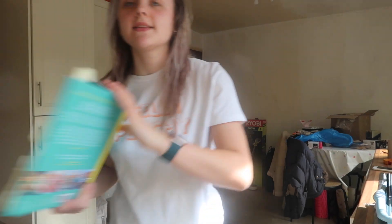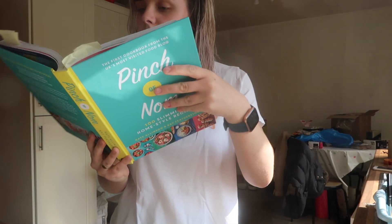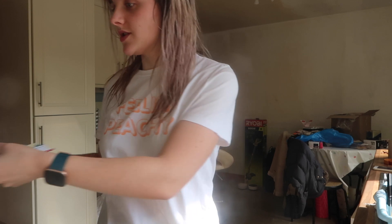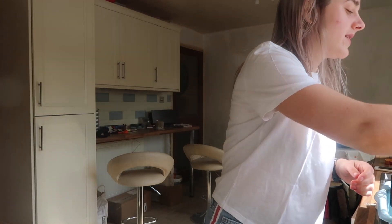Good evening guys. It is now Saturday night and it's time to make dinner again. Tonight's dinner is going to be this beef ragout fettuccine, and it takes two and a half hours to make, which is quite a long time. So I'm starting it early. It is currently half four, so it's not that early, so I'm going to get a move on.